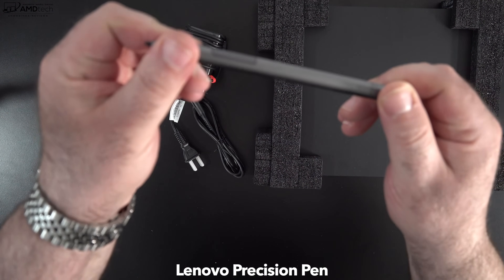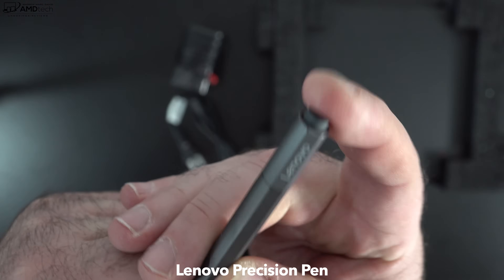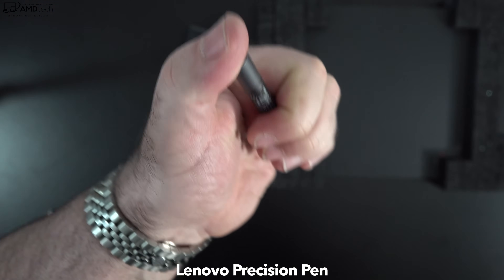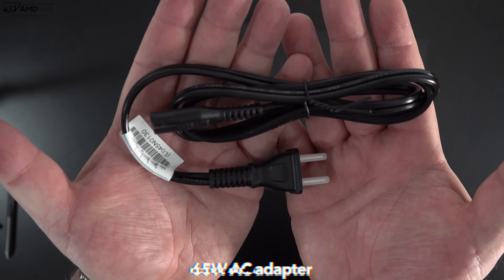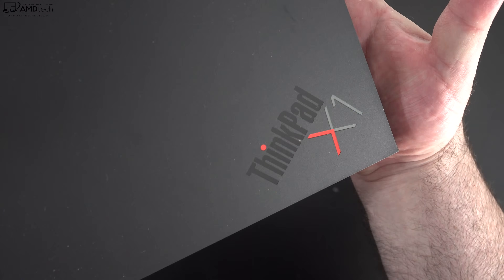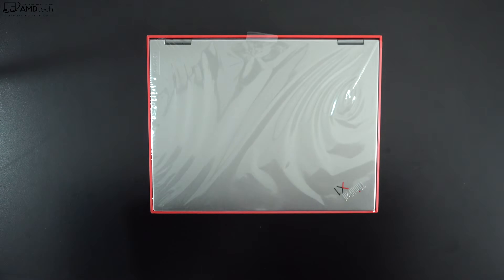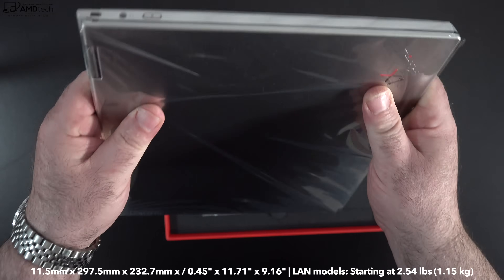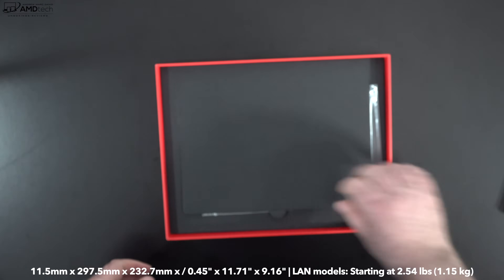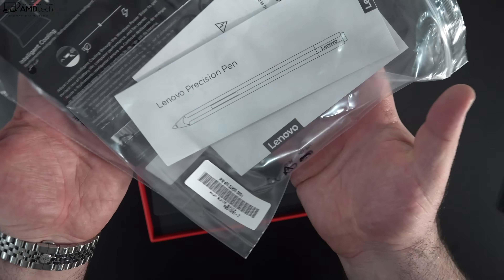They do include the pen in the box, which is good to see. It uses Wacom AES technology, and I like the fact that it has an eraser on top with Bluetooth functionality. You get a very compact 65-watt USB-C power adapter with an extension cord. Inside the smaller box is the unit itself, and holding it for the first time — wow — this thing is super premium, extremely light, and super thin. This might be one of the thinnest laptops I've ever held.